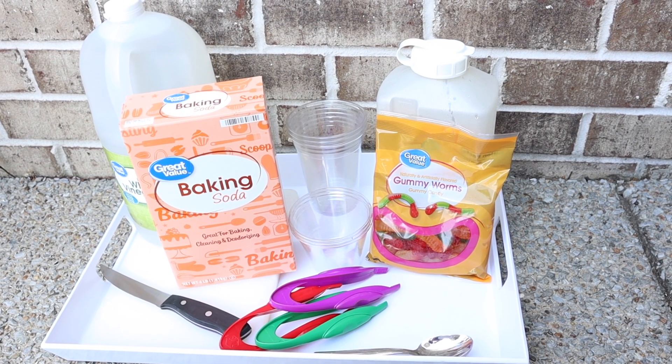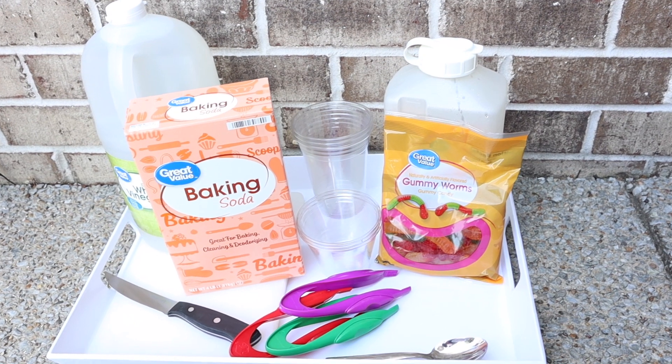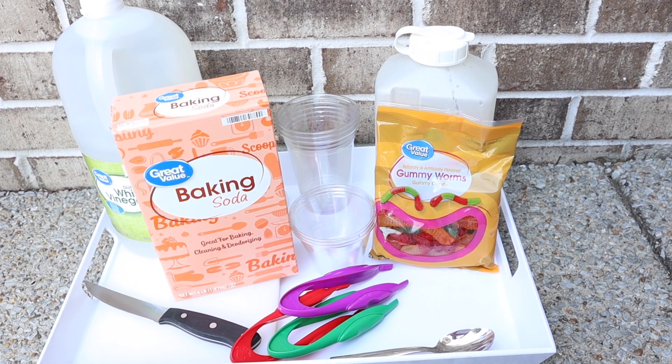Hi everyone, welcome to my channel Everyday I'm Mothering and our 31 Days of Halloween STEM Activity Series.